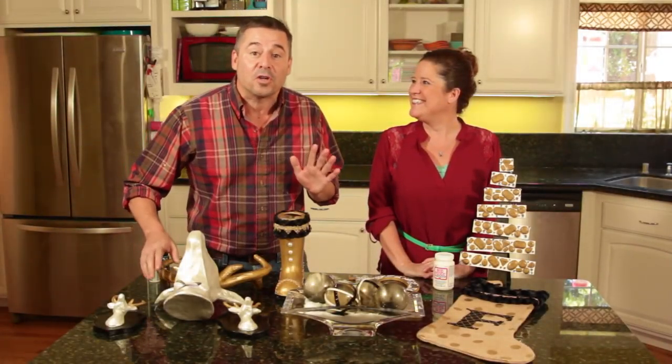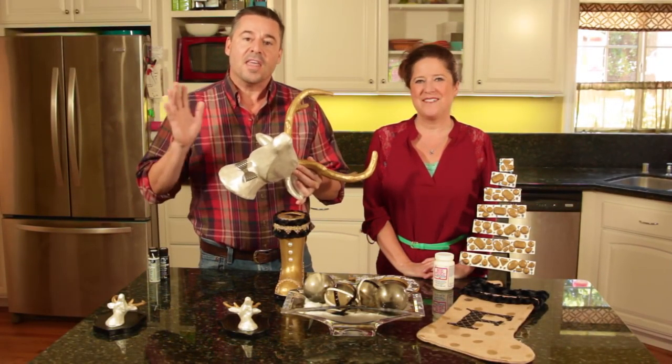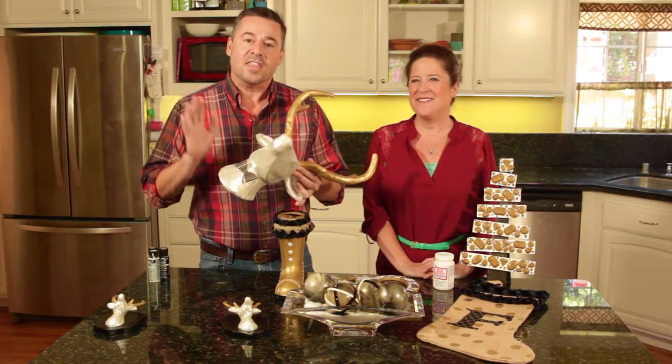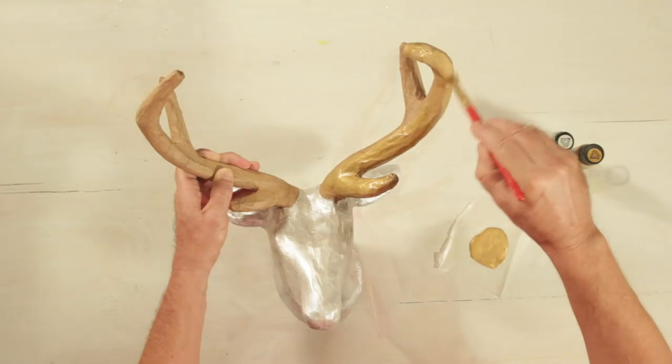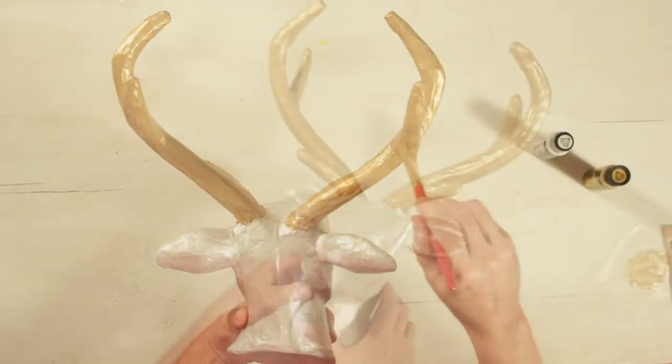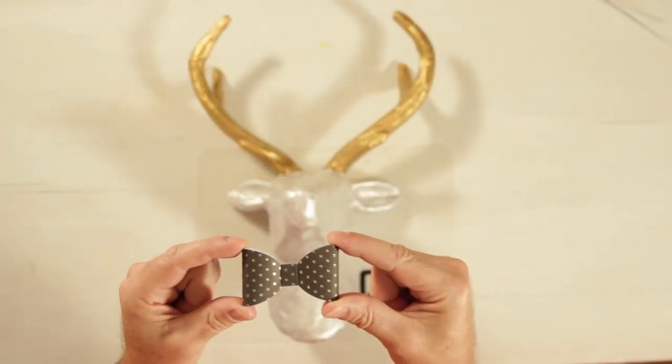Let us show you our first project — this deer head right here. This raw deer head that we bought: we're using pearl white and pure gold Folk Art metallic paints to paint the deer. We attached a scrapbook bow with the Mod Melter.